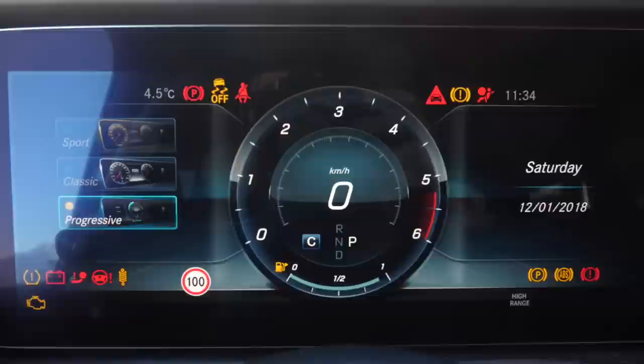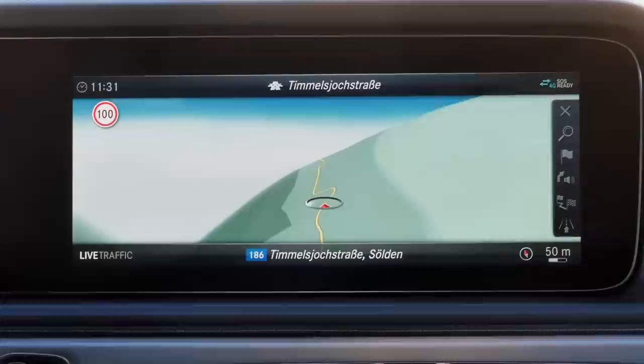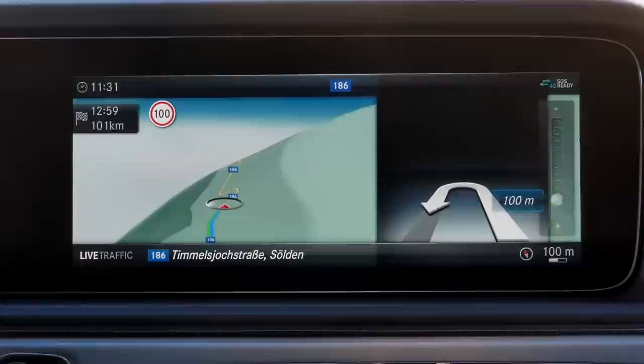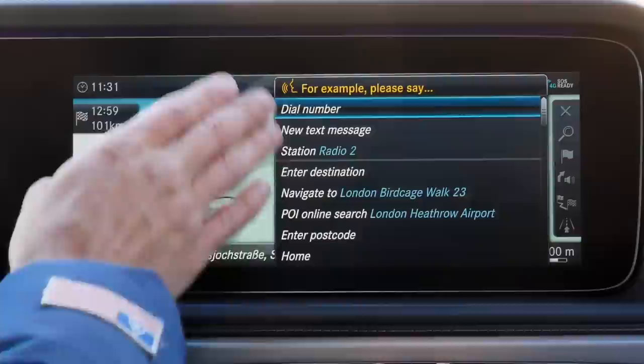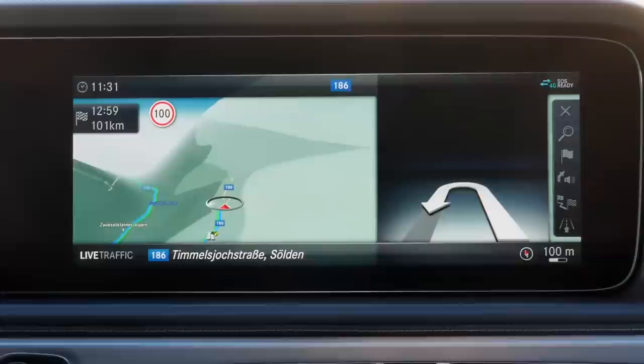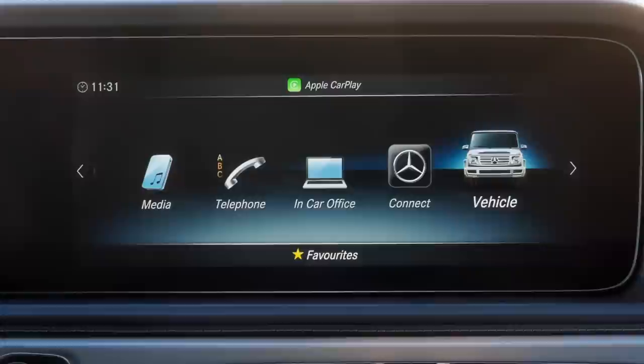You control the infotainment either with the right thumb on the steering wheel or with the central control jog in the middle console. Voice command is also possible, but not with 'Hey Mercedes' — you press a button and follow a certain scheme. You can connect the phone via Bluetooth or cable with Apple CarPlay or Android Auto. And if you're playing your music, you can still use the car navigation — that's pretty interesting and important.